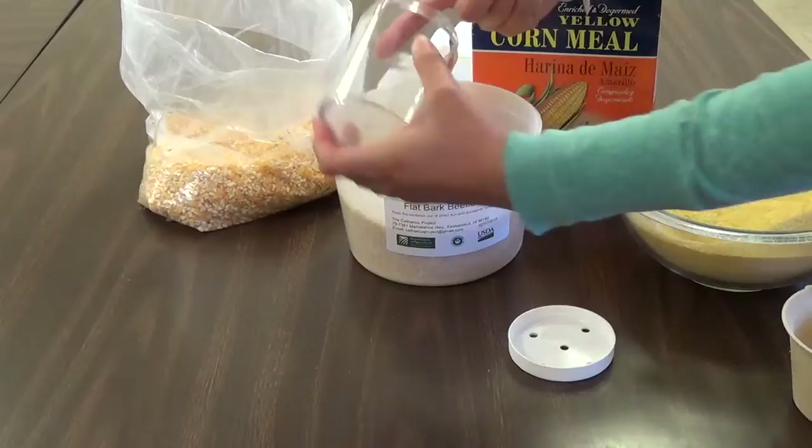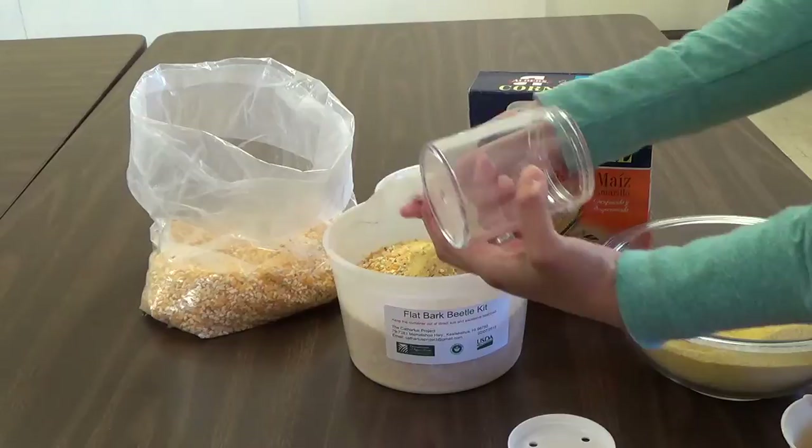If there are any beetles remaining on the container mesh, use your finger to gently brush them into the tub.